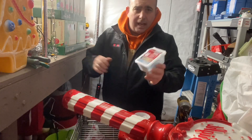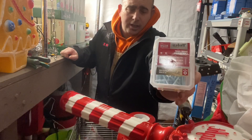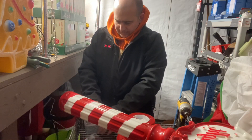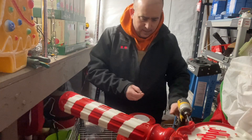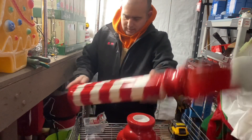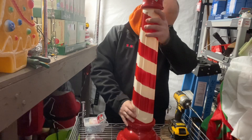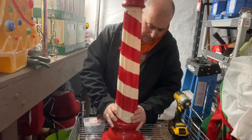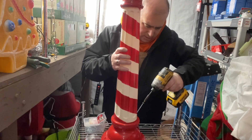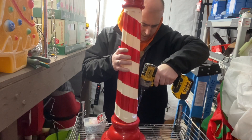You'll need two-and-a-half inch lag screws. What you're going to do is stand this up right here and take your two-inch lag screw right down into it.